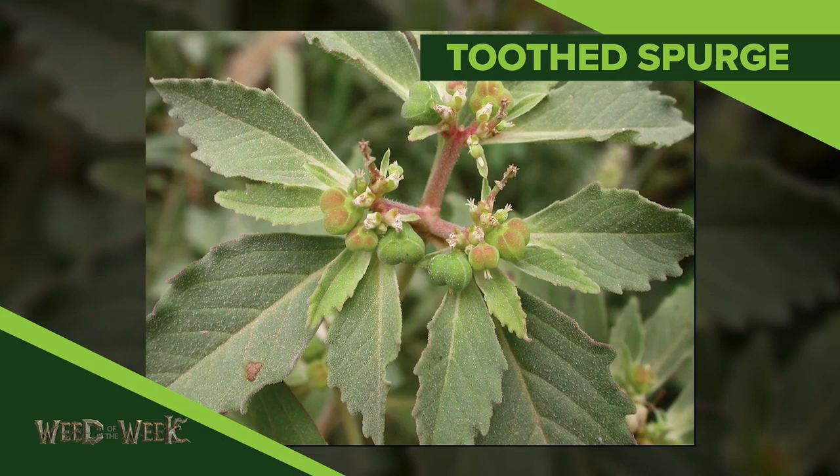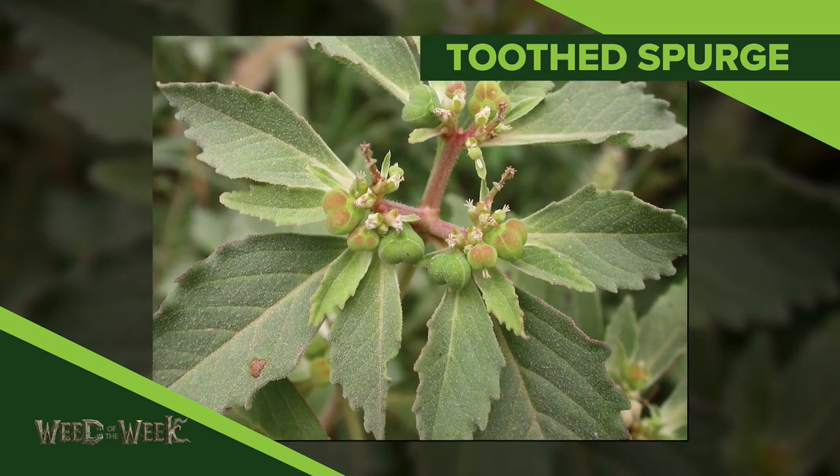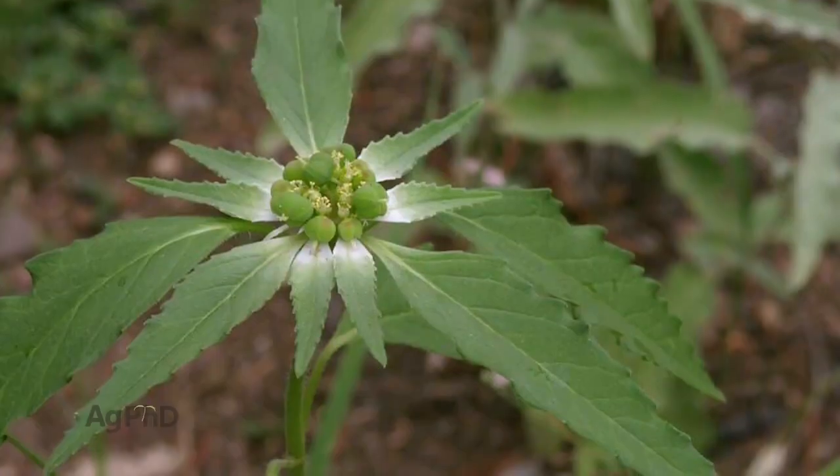Our Weed of the Week is Toothed Spurge. Now Darren, when you were a young agronomist, this is one of the weeds you talked to me about.